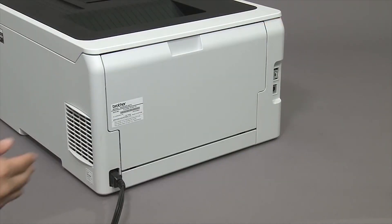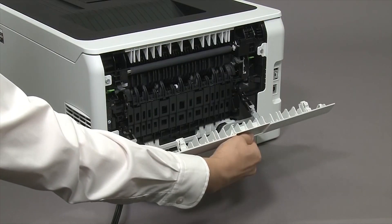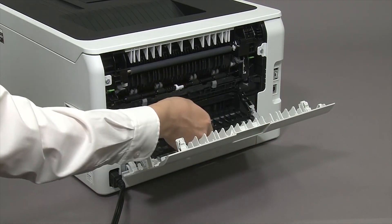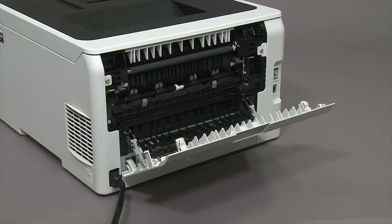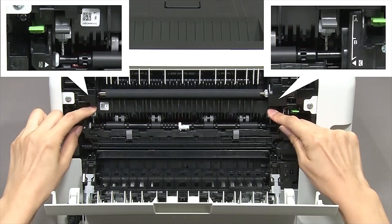Open the machine's back cover, open the face-up output tray, and push down on the two gray levers until they lock into place.